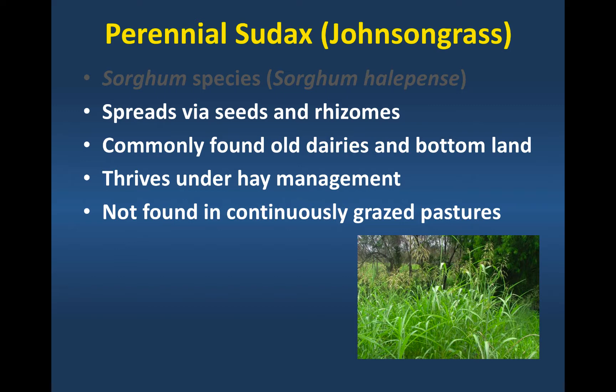Where we don't find it is in continuously stocked pastures. Where we're grazing pastures really hard, the first thing animals tend to go to in a pasture is Johnson grass — it's very palatable. And they tend to graze it out in a continuous grazing system.